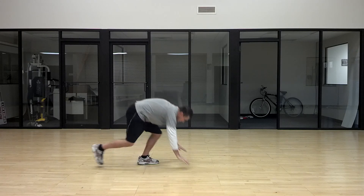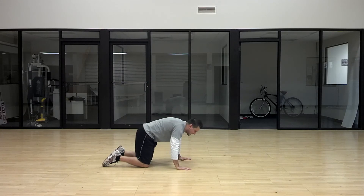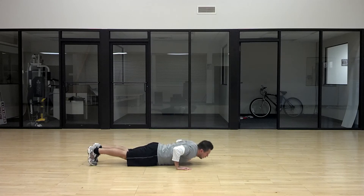So you're going to go down to push-up position. You're going to suck your belly button in, squeeze your abs nice and tight. You're going to lock out your legs, lock out your glutes.